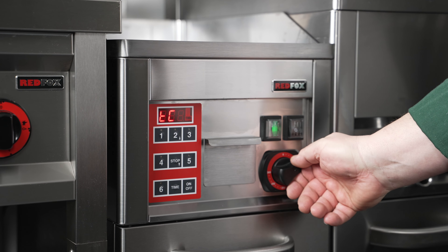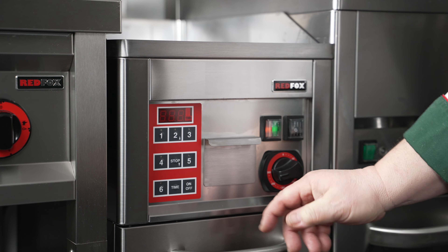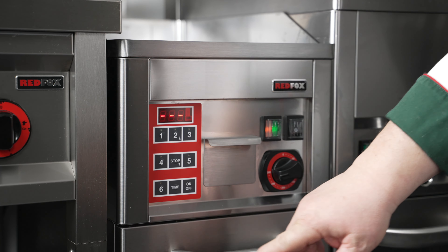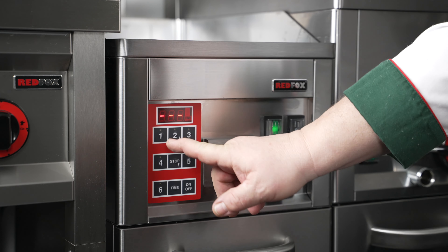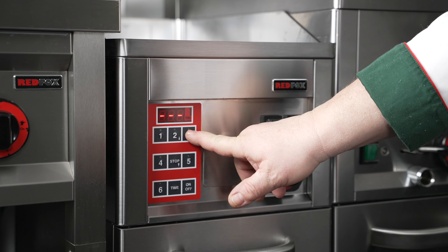Now, let's look at the programs. Your Red Fox KDA is equipped with 6 programs. Programs 1 to 5 have a fixed timer ranging from 1 to 3 minutes, with a 30 second difference between each one.